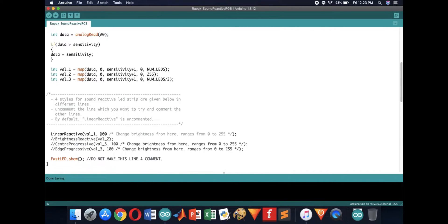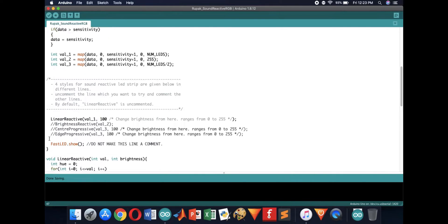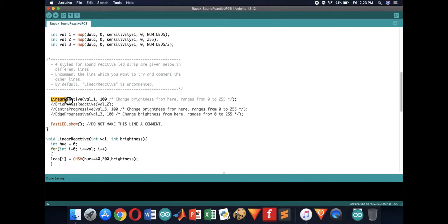Four different styles or functions are written in the code. I'll show you all of them one by one. Just uncomment the function that you want to use and upload the code. After uploading the code, place a speaker near the sound detector and play some audio.